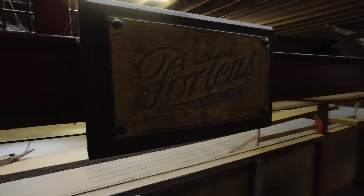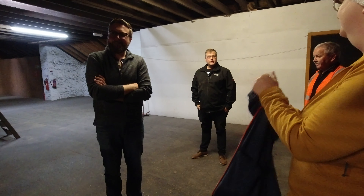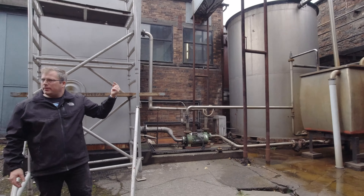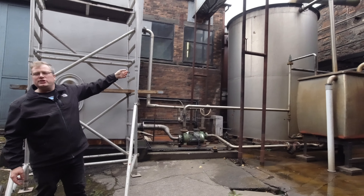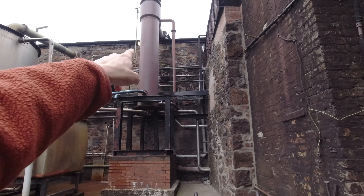Portes made the equipment far too well — nothing ever broke down so they weren't required to repair anything and the company went bust. It supplied everyone with the machinery, it worked so well it went bust. Worm tub condenser.